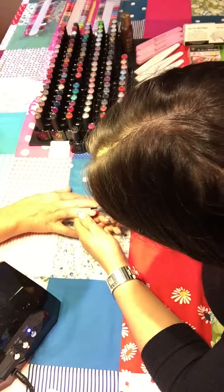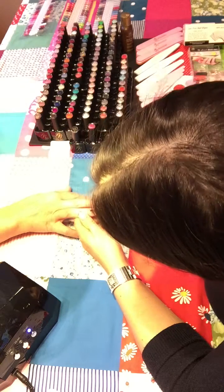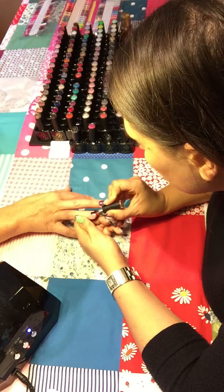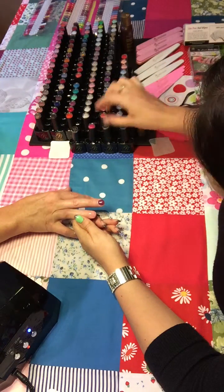On with our base coat, otherwise known as our strength. Getting as close as we can to the cuticle and pulling forward. As close as we can to the second cuticle and the sidewall and pulling forward. And then the third stroke down the side.